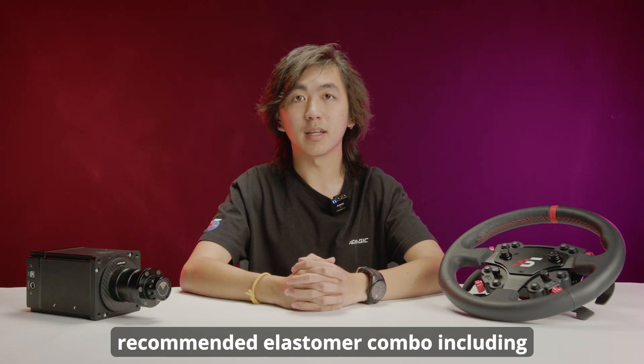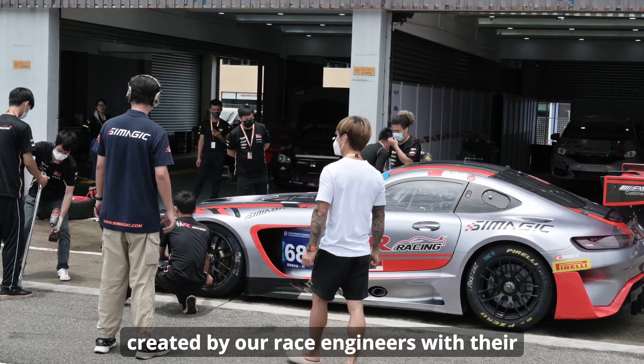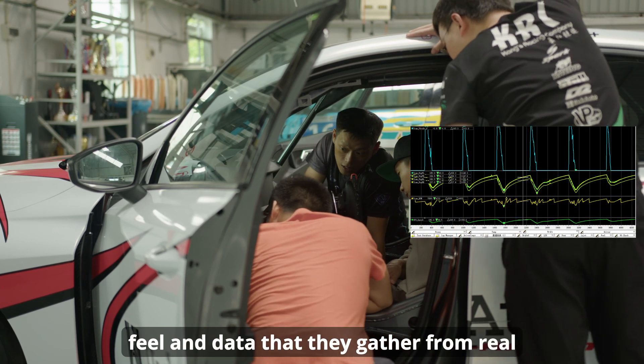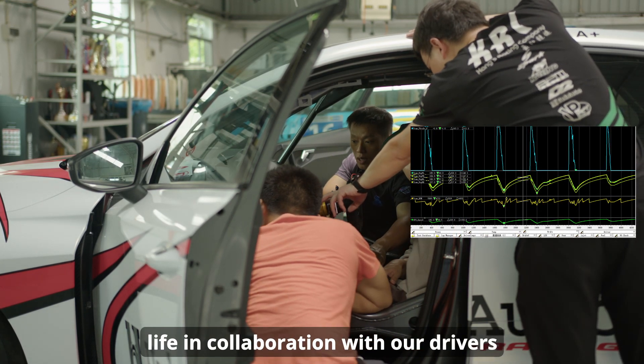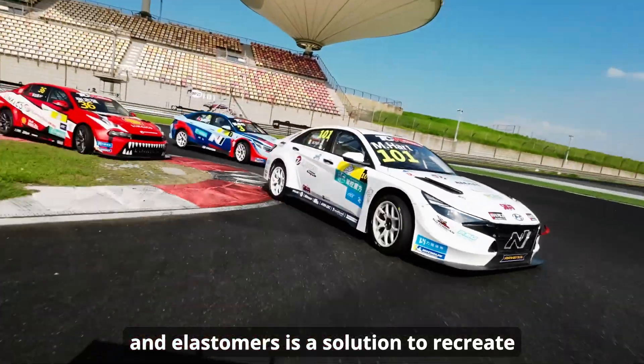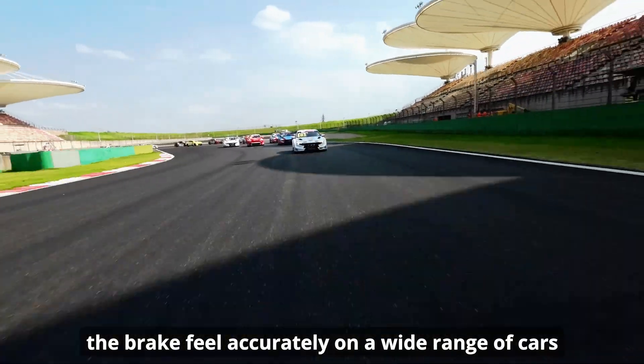Our recommended elastomer combo, including the GT3 combo I just mentioned, is created by our race engineers with their feel and data gathered from real life, in collaboration with our drivers. The elastomers are a solution to recreate the brake feel accurately on a wide range of cars.